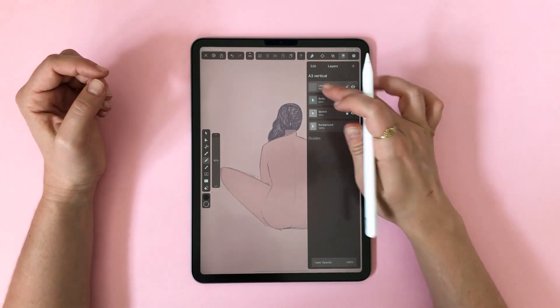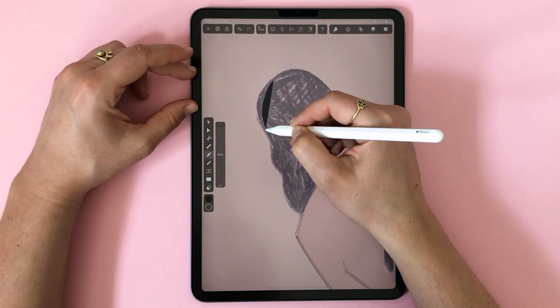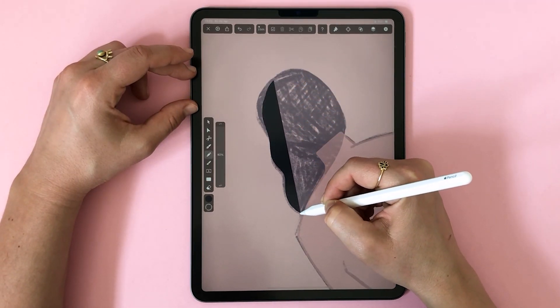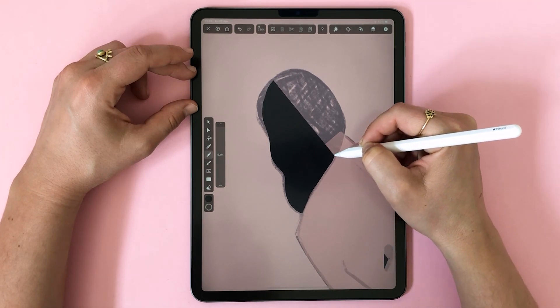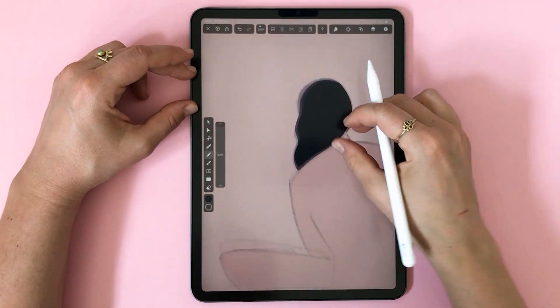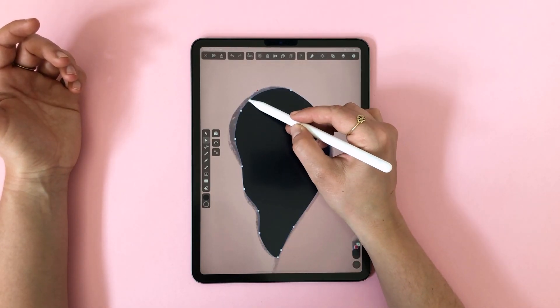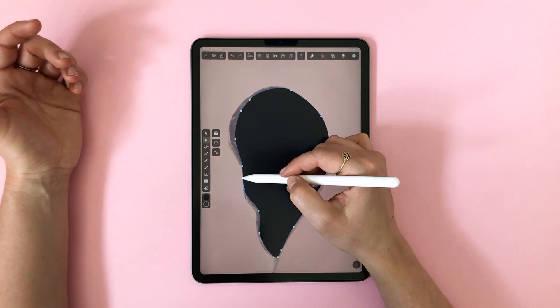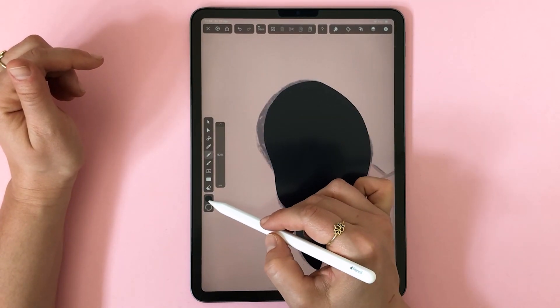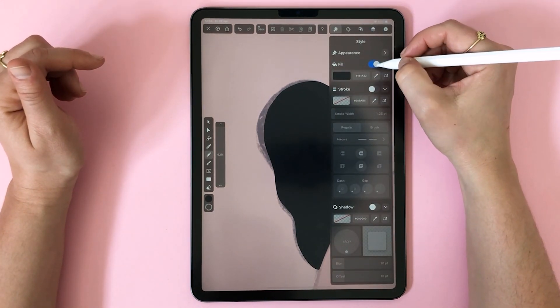Let's move on to the hair. Let's make a new layer and go through the same steps as before. Let's follow these flowy lines. Again working on the nodes a little bit as usual. I'm happy with this so I'm just going to add a few hair strands to make it look less neat.